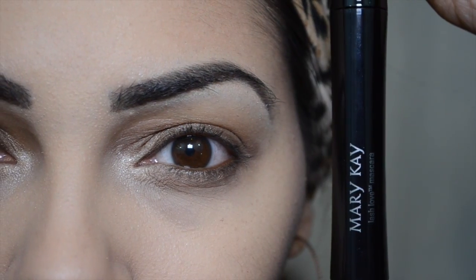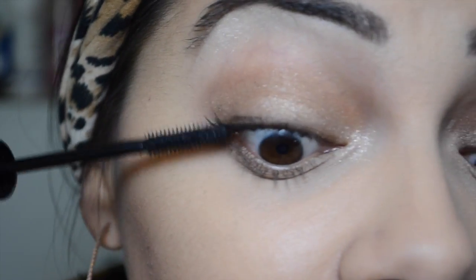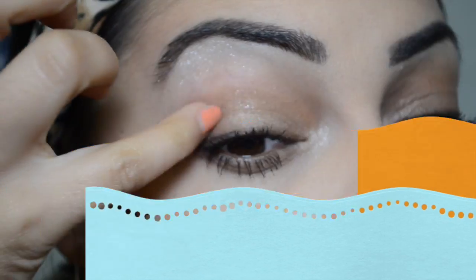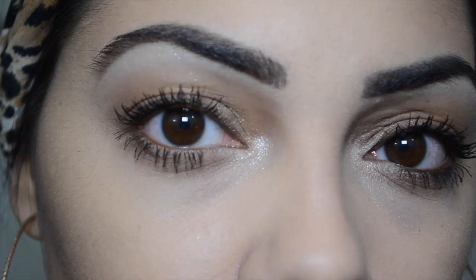Now I'm taking the Mary Kay Lash Love Mascara, which is a really great mascara. One to two coats and I had nice full long lashes. Go ahead and apply this on your top and bottom lashes. Of course, I got a little mascara under my eyes — just wait until it dries and wipe it right off.